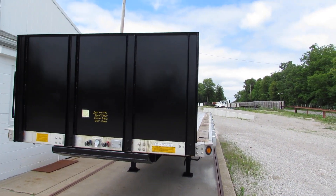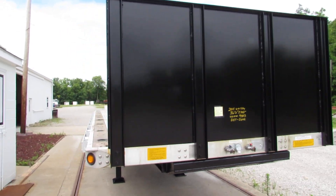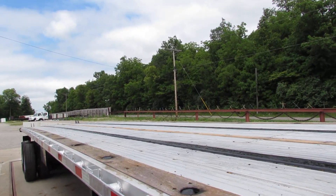Good afternoon and welcome to Equipment Remarketing. Today we're taking a look at a 2011 Utility 36-foot, 6 by 102 aluminum combo.